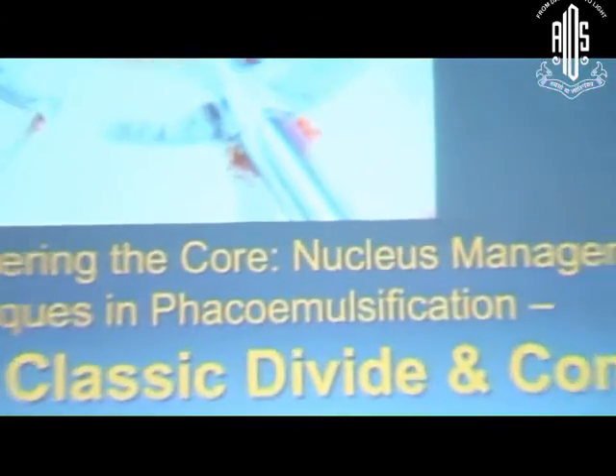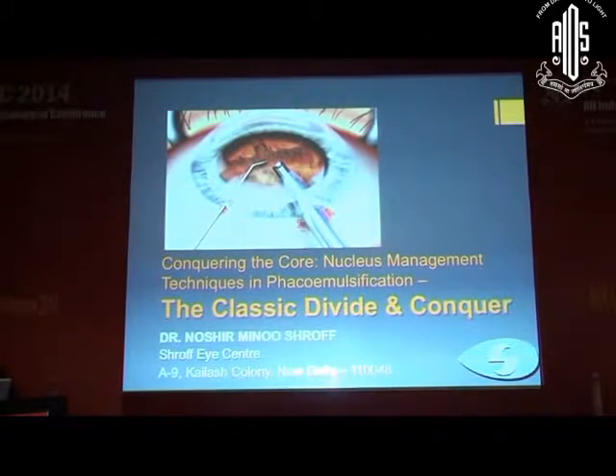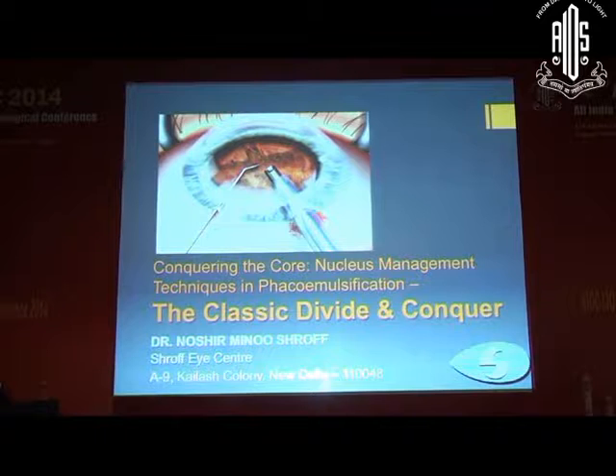We started phaco-emulsification in 1988 when very few people were doing it, and therefore we had many problems and complications. Today you are in a situation where you cannot afford to have those problems because you are in a very competitive situation where others are doing phaco flawlessly, and therefore you should not get into problems.